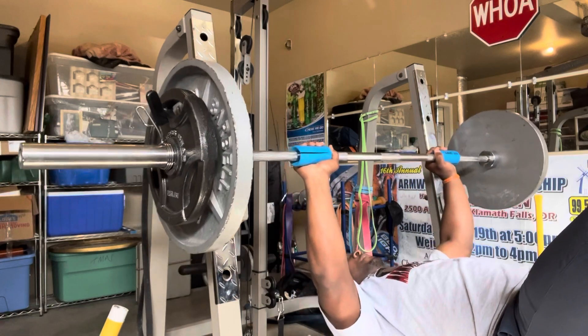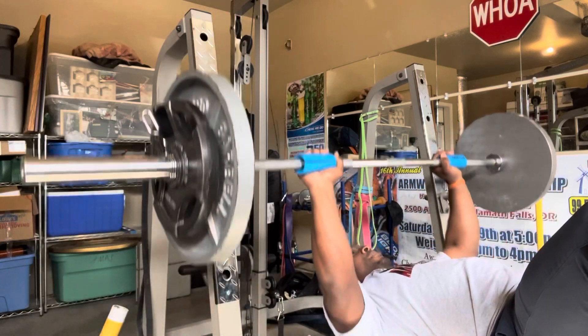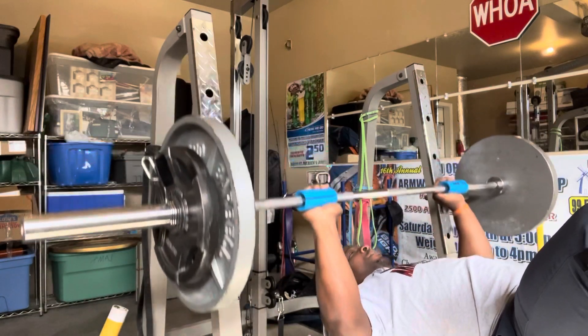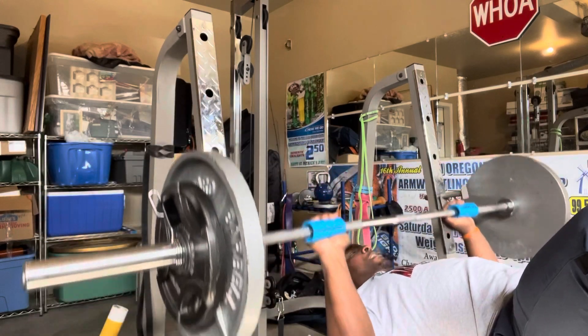Yeah, different — different. Oh yeah, I like this better than wrapping my whole hand around that. Feels different, feels better. I can actually focus on the pushing aspect of it.